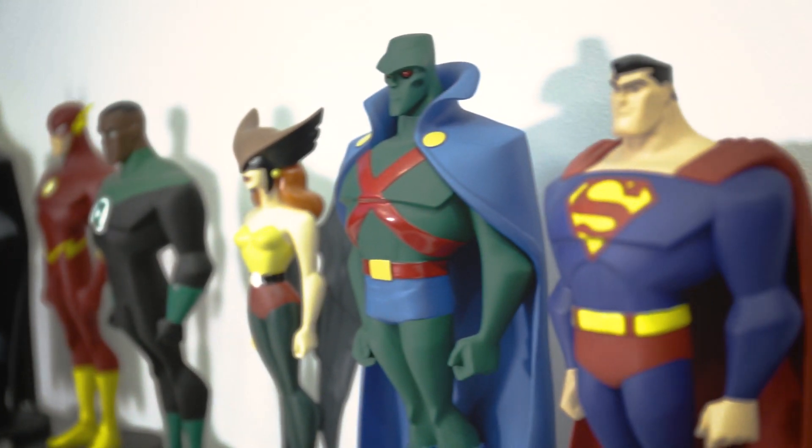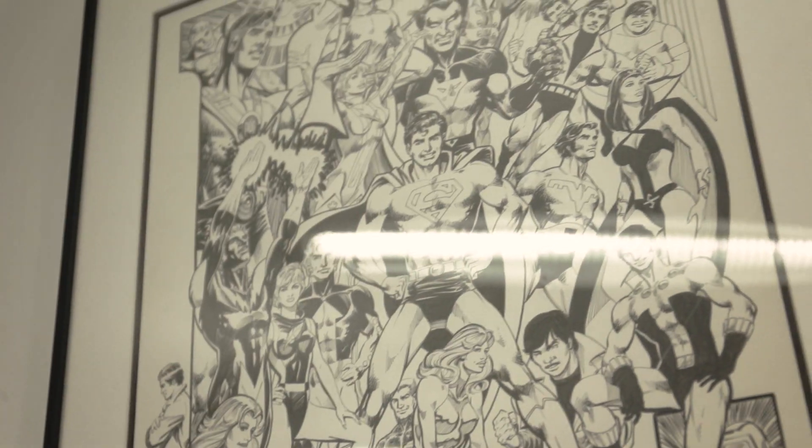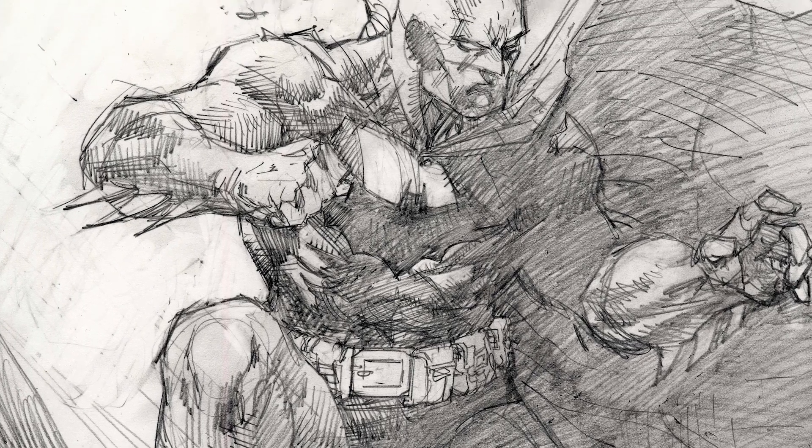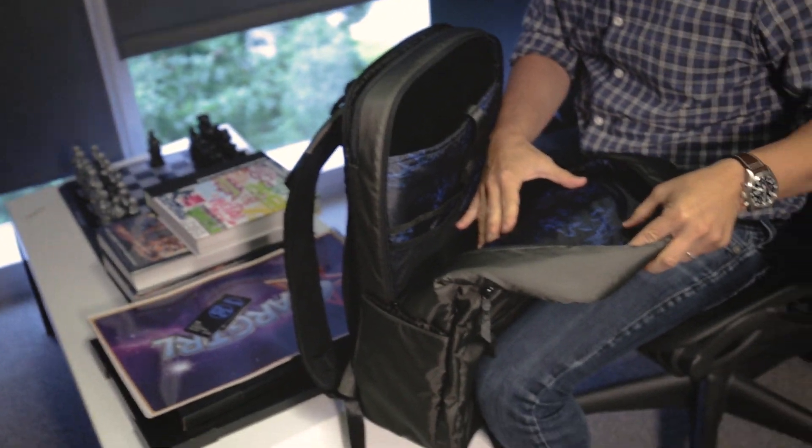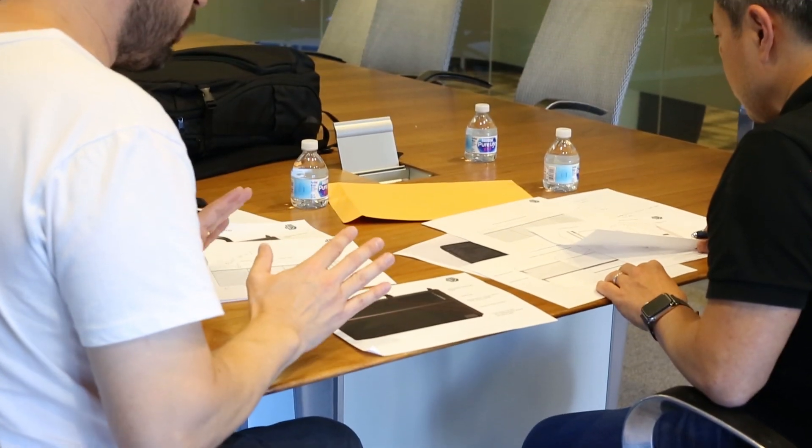When we started thinking about how to make this bag more unique, we wanted to incorporate some of what I do. As a chief creative officer, publisher, and artist, we work with these iconic characters. We thought it'd be awesome to work Batman into the design, but we didn't want it to become a Batman backpack. So I created a unique piece of art, printed it in an electric blue, and used that as a liner for the backpack itself — a subtle callout to the history and origins of the bag.